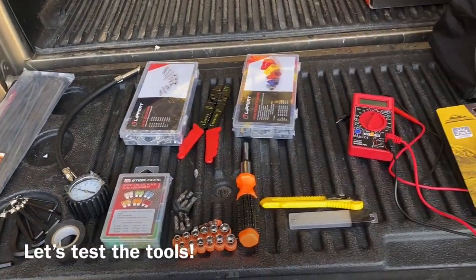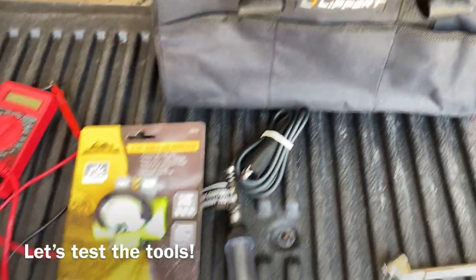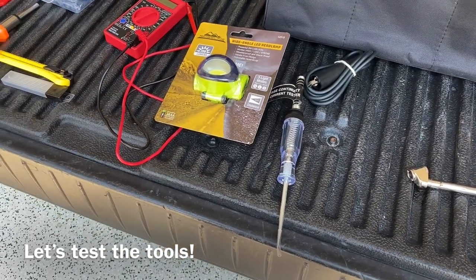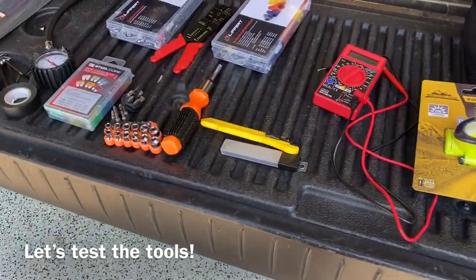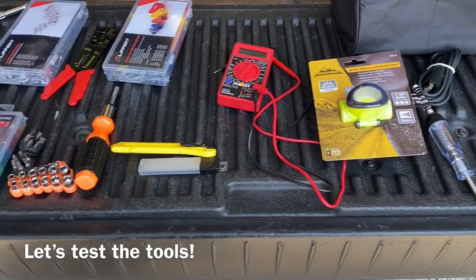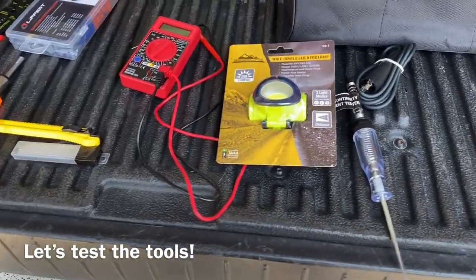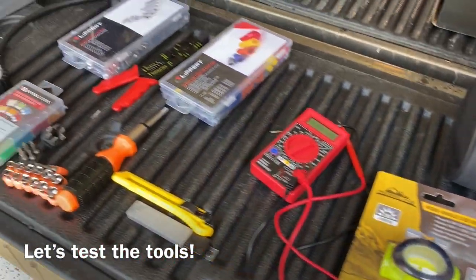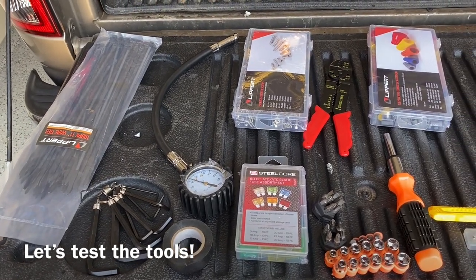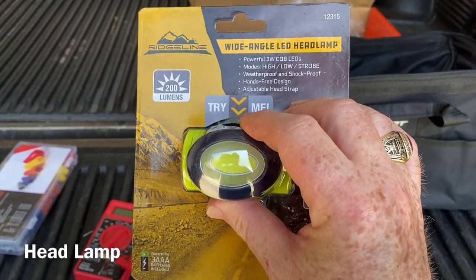Now that we have all the tools laid out, one thing I like to do — and it's highly recommended — when you buy a tool, particularly one you want to use in an emergency or on-the-road breakdown where you can't get another one, is to test it and make sure it actually works. We're going to go through and test a few of these. The headlamp says 'Try Me' right on the packaging.